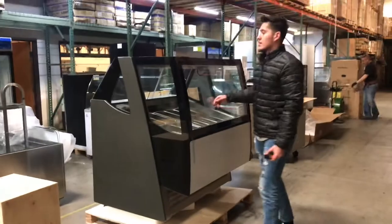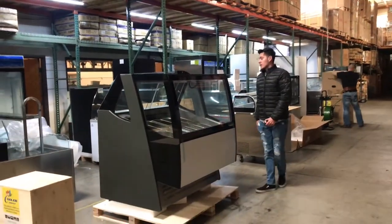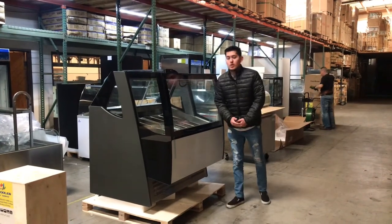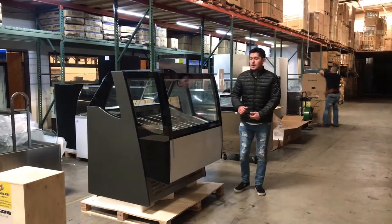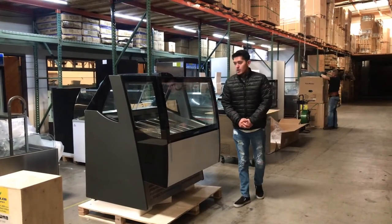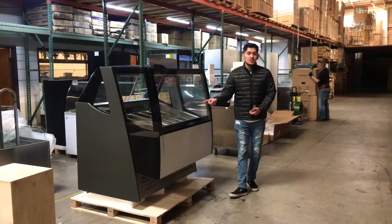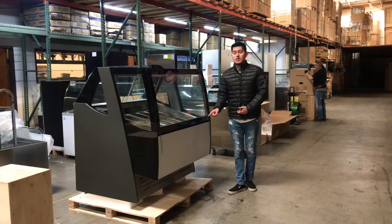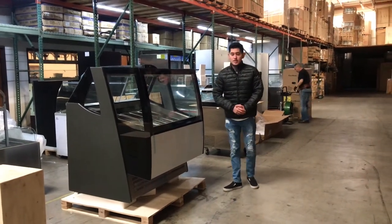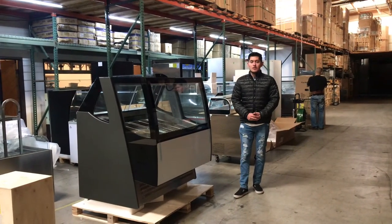You have glass all over and on the top you will have a glass display as well. If you have any other questions regarding the freezer, go on our website, coolerdepotusc.com. All information for the unit will be on there, including price and pictures. We will have two sizes available, so if you're interested, check them out on our website — you can make a purchase there as well. If you have any other questions, feel free to let us know. Thank you for watching.